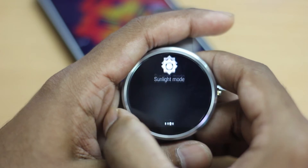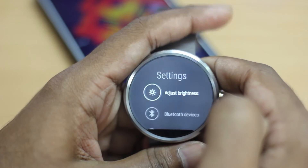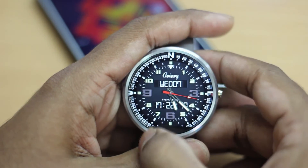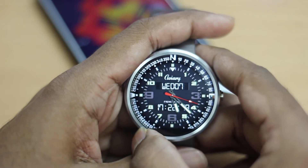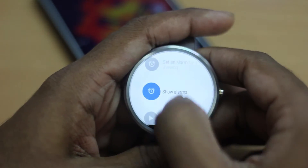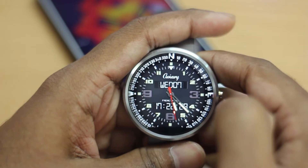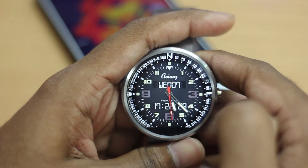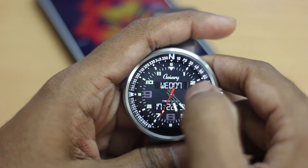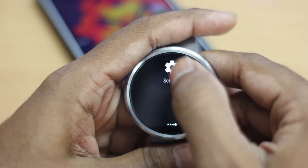The last new notification feature is the shortcut to settings. This was something I very badly wanted in Android Wear, because before the Lollipop update you had to single tap and then scroll all the way down to find settings — not an easy way to do it. But now, just like on your Android smartphone, you just pull down the notification and you get a shortcut directly to settings.